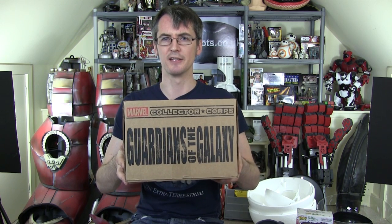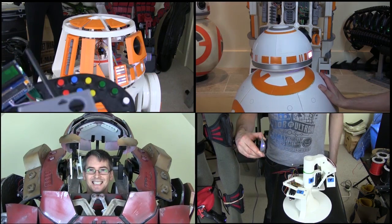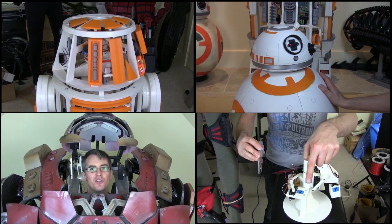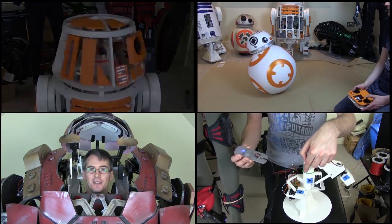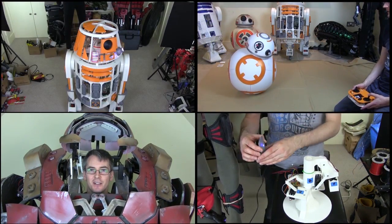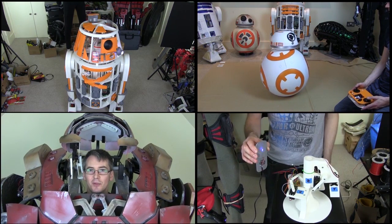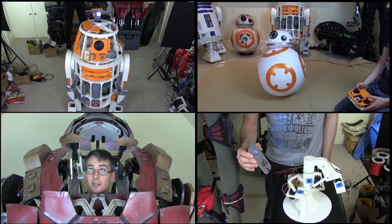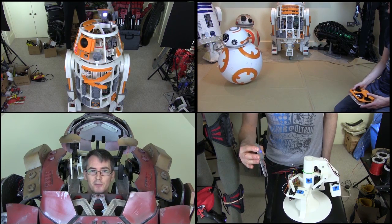If you want to subscribe to the Marvel Collector Corps box, it's a subscription box that comes once every two months - I'll put a link in the description. There's no affiliate link because I actually pay for this. I think it's pretty good, so I pay for it just to show you what's inside and of course get all the vinyl pops for my collection. I'll see you next time.